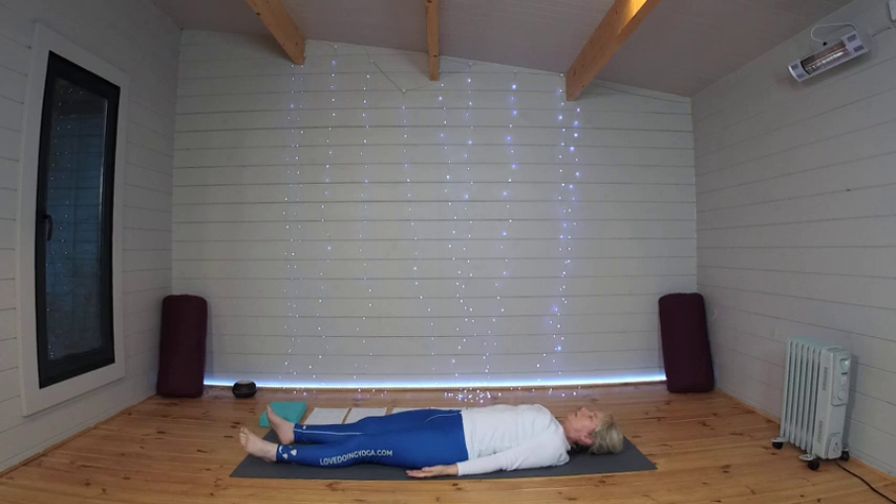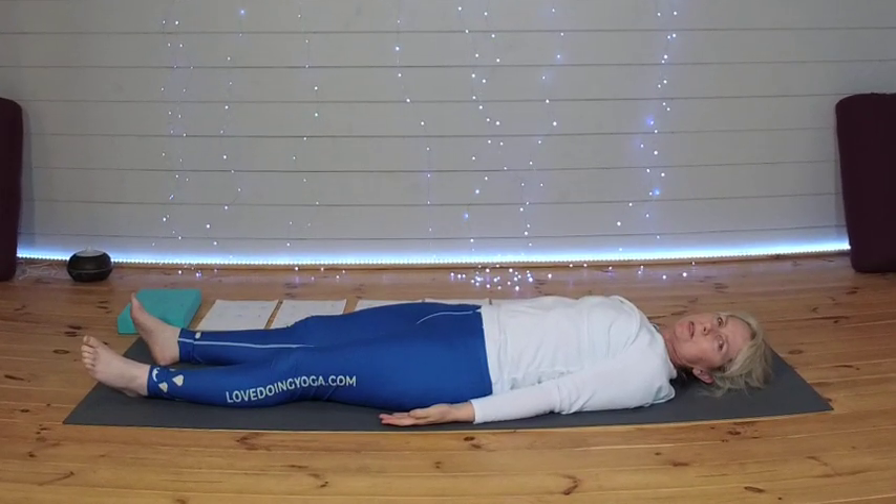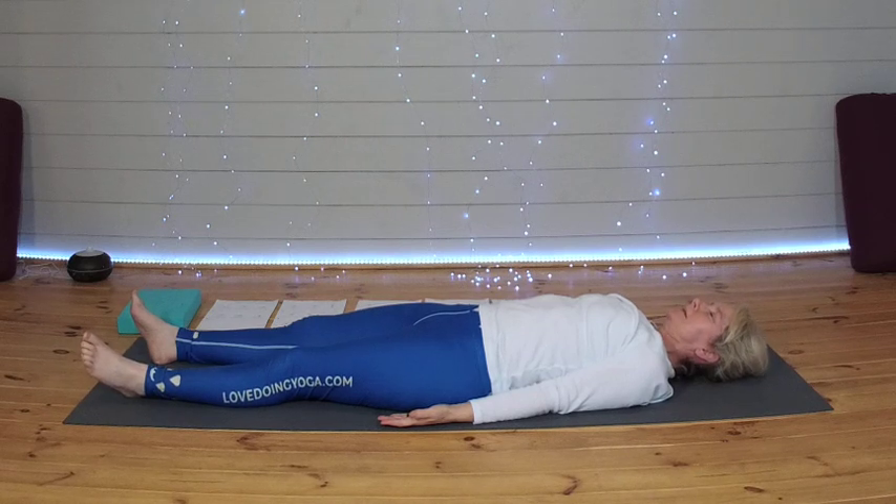Before we go into our final relaxation and meditation, I just want to thank you very much for joining me in today's class and wish you and your families a very happy Christmas. Hopefully you could hear Santa Claus in the background saying ho ho ho. Best wishes from Alan and myself, and once again thank you for your support. And now it's time to totally relax and let go.